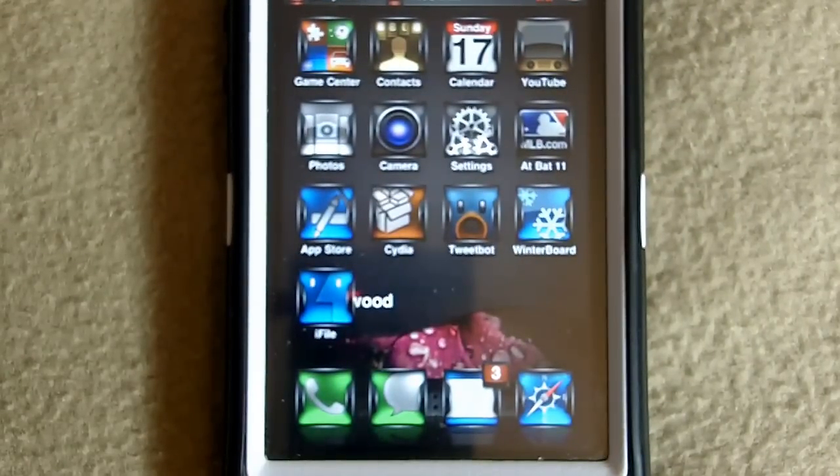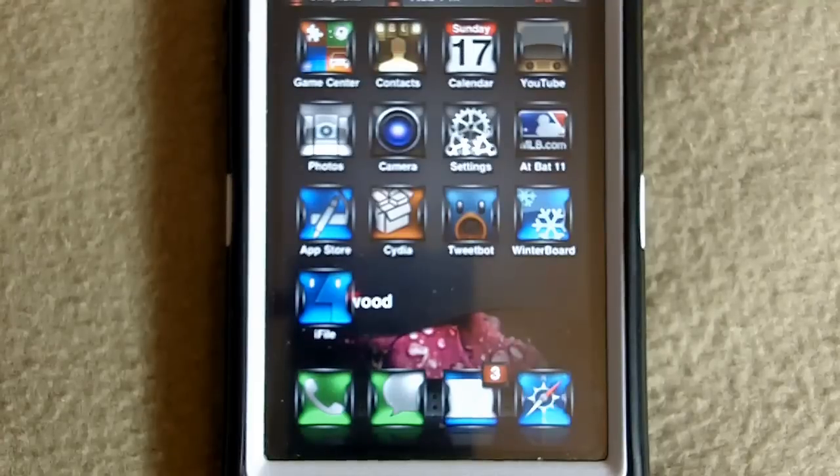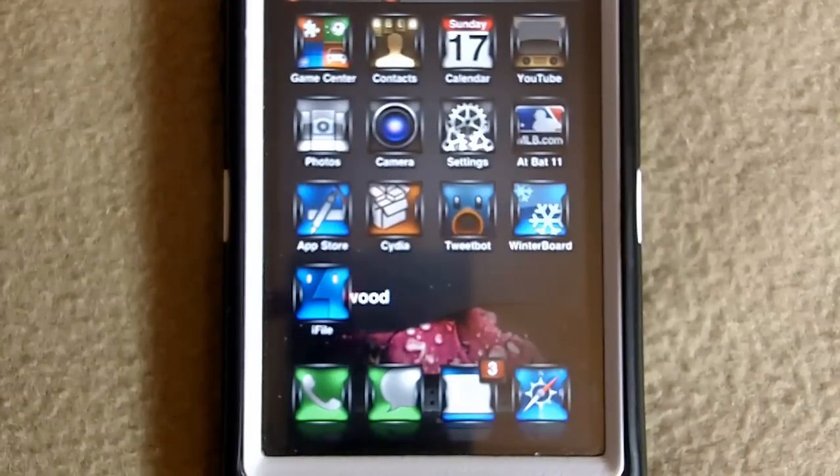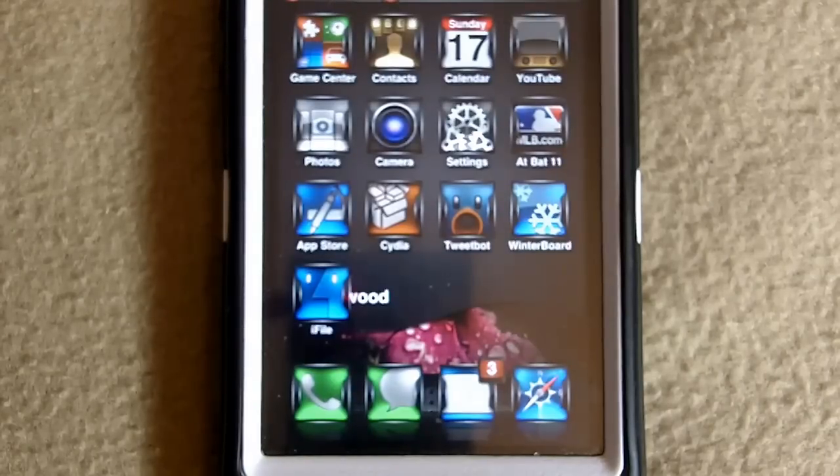That's basically it about this keyboard tweak. As I said, it's in Cydia, it's a nice little tweak, it's $1.99. If you can afford it and you want to pretty up your keyboard, you could go and get it. I think it's pretty good — I might be using it more often, I already have it on. Rate, comment, subscribe — everything is in the description below. Have a nice night, peace.